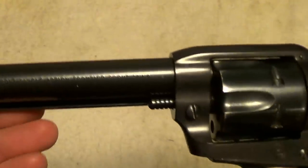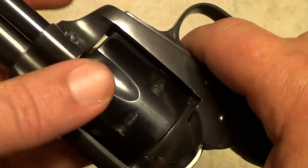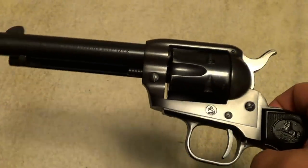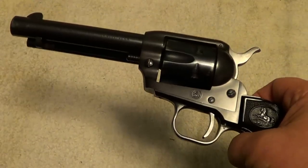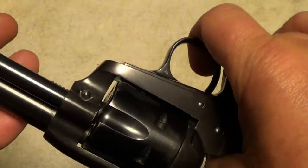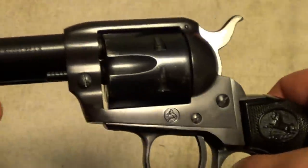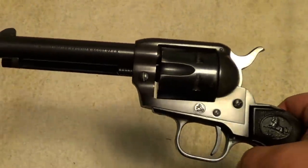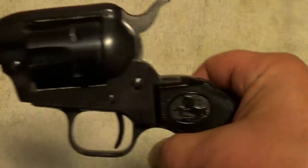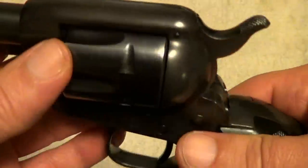It's been well taken care of over the years — just honest wear. These are really good little shooters. If anybody's familiar with a Ruger Single Six, this is probably about the same weight — the Ruger is probably a little heavier but they're about the same size. I believe, though I'm not sure, that they were intended to compete with the Ruger Single Six, though I'm not sure which came first.